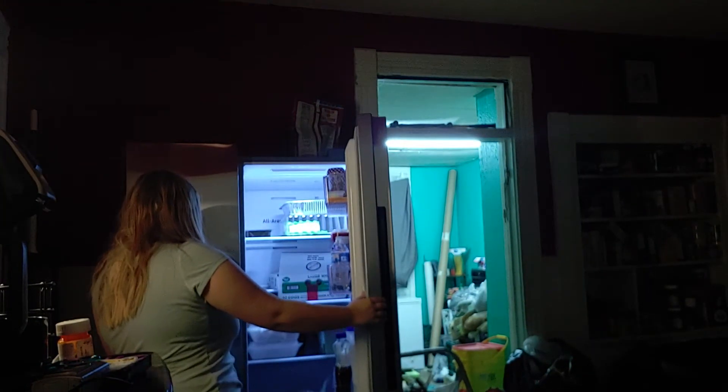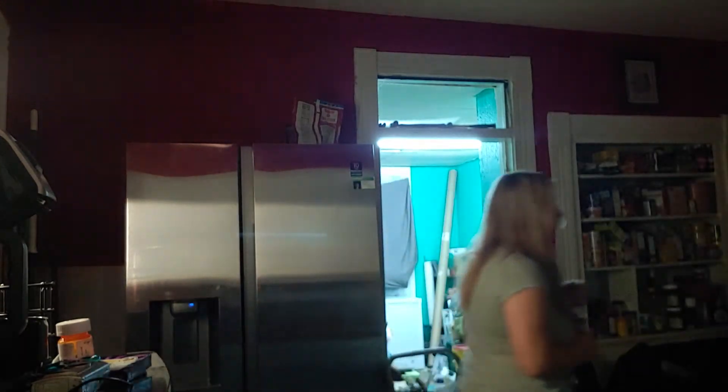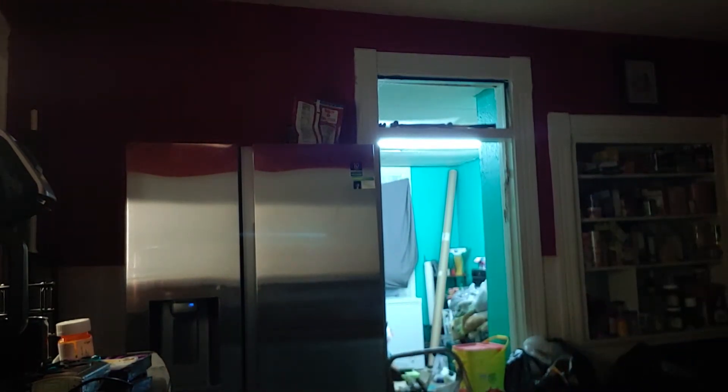Did I click something? I clicked something on my fridge — my fridge is high tech — and I don't know what it was. I just hope I didn't break it.